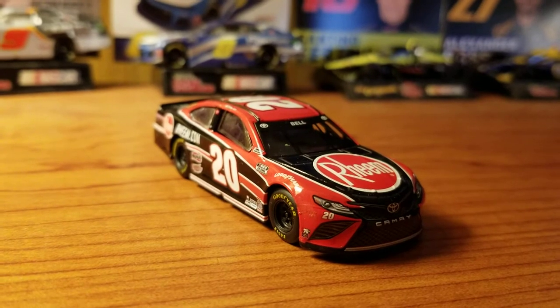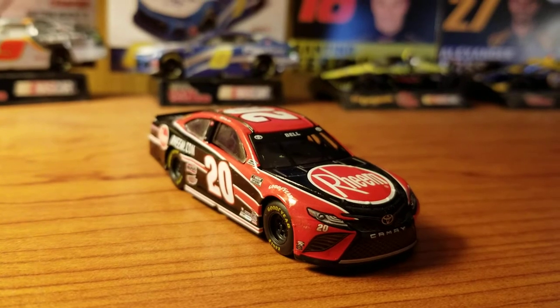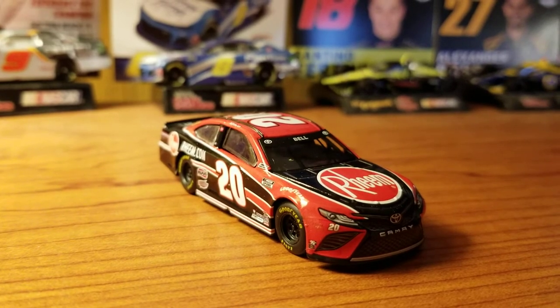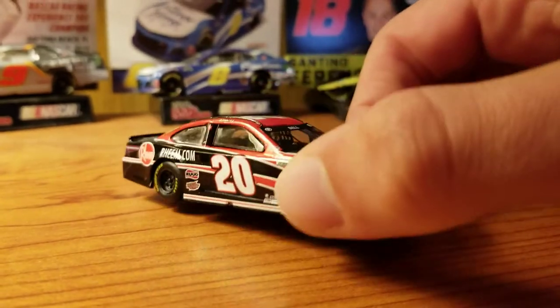I would expect like four or five other little sponsors on the B post, for example, and maybe on the quarter panel. But really, that wasn't the case here. So yeah, I guess that's really all I have to say about this. Really cool to have this level of quality back. Hopefully we can expand on that even more.